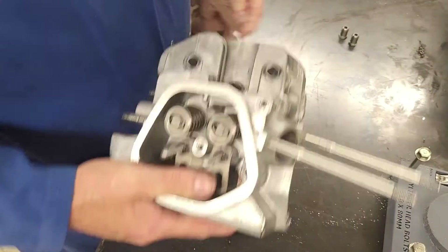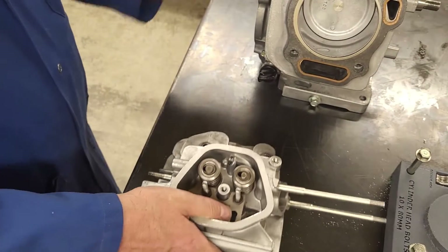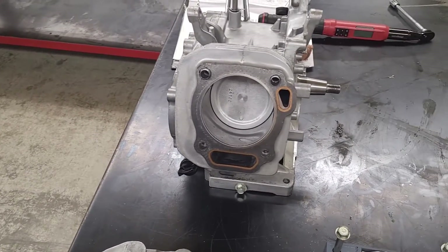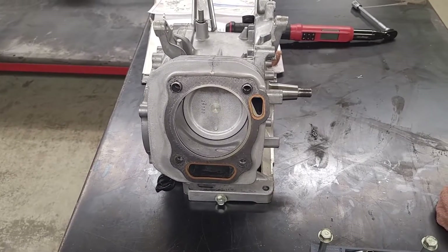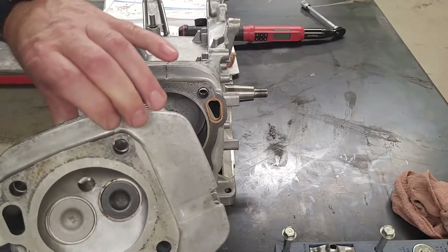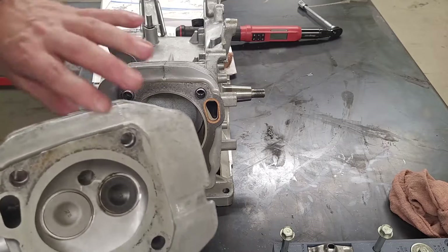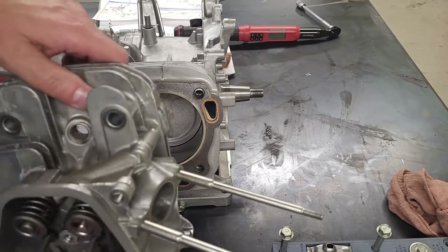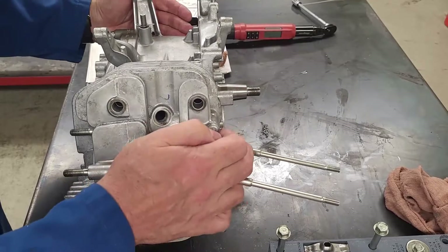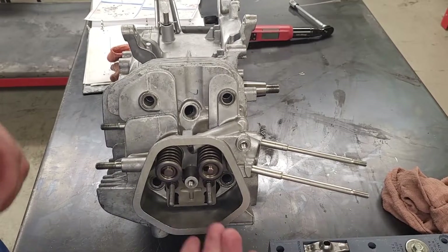The cylinder head is pretty much together. To mount it I have my dowels, which help support the cylinder head so it won't slide off. The cylinder head only goes one way - if I flip it over I can see my two ports where the push rods run through. The push rods run through the bottom part here, so it has to go that way, and it will hang nicely like so.